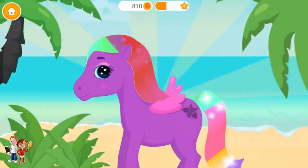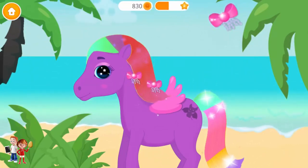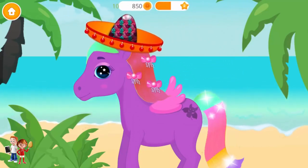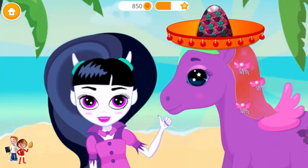She looks great! Brilliant! Just a couple more details left! Don't forget the sombrero! You did a great job! Sandy is very happy! Yay!